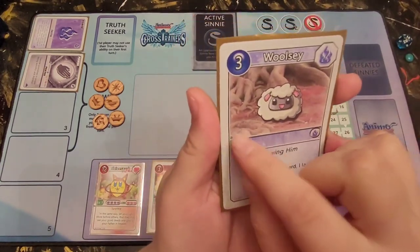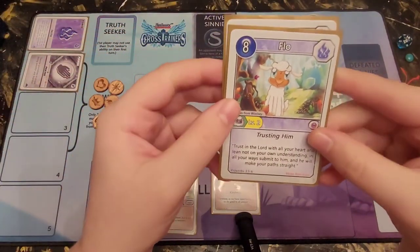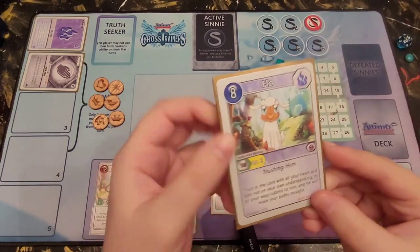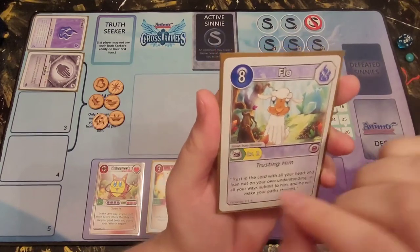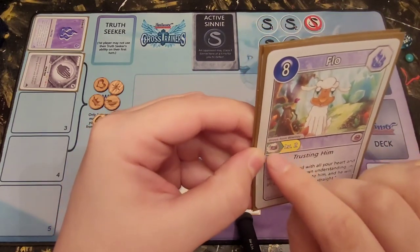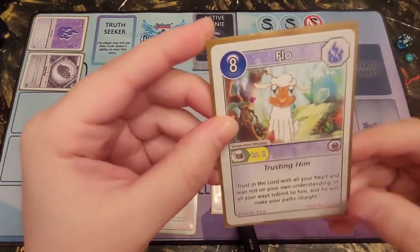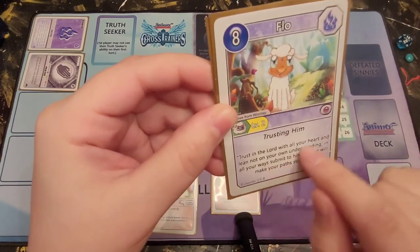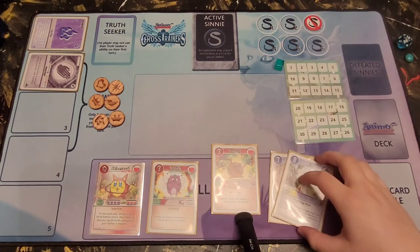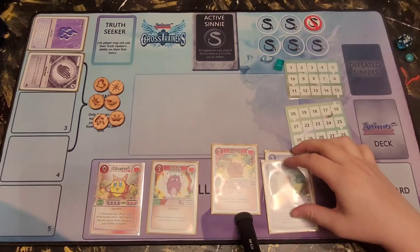Next is Woolsey — a faith Animo, level one, with a specified cost of one and a growth stage. In Set 1, growth stages had different names, unlike Set 2 where they share the same name. However, the card tells you what it grows from — this level two is called Flow, it tells you it grows from Woolsey and shows a little image of Woolsey. Flow has a specified cost of one of anything, the attribute 'trusts in him,' and a verse below. Same rule applies as Set 2: if you have a growth stage, only the top card's value counts — so instead of three and eight, it's only worth eight.